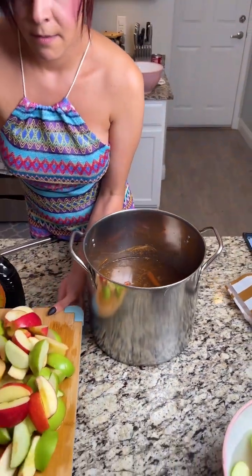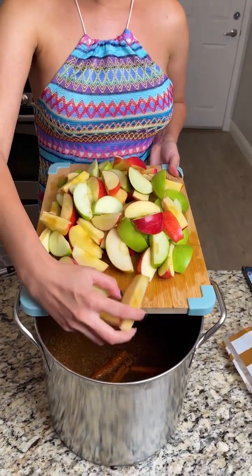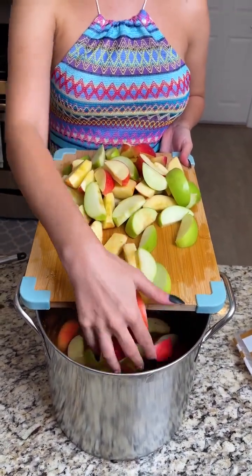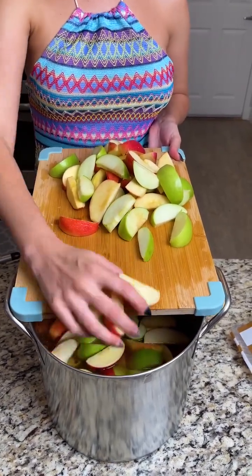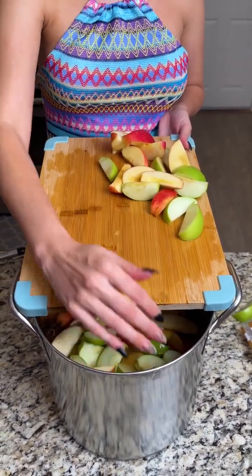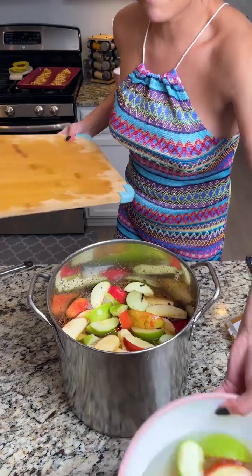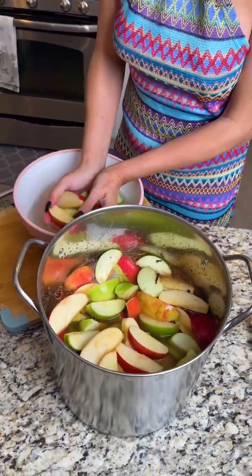Now let's add our apples. I picked gala apples, some green apples, and pink lady apples — those are my favorite. I'm adding them in carefully to avoid getting splashed. This was 10 to 12 apples, and if you thought that was it, don't worry, there's more — we couldn't fit them all on the cutting board, so I have a few more to add.